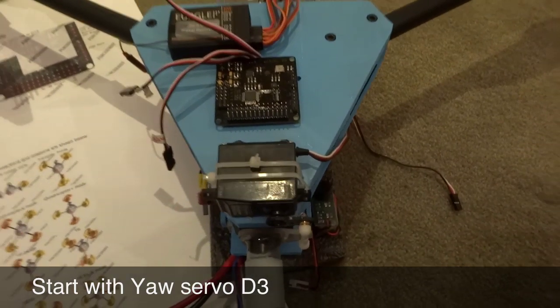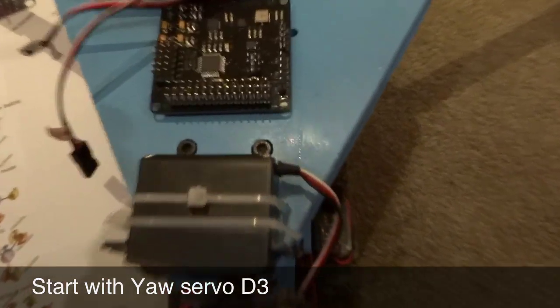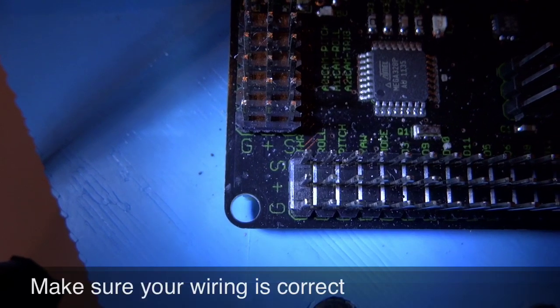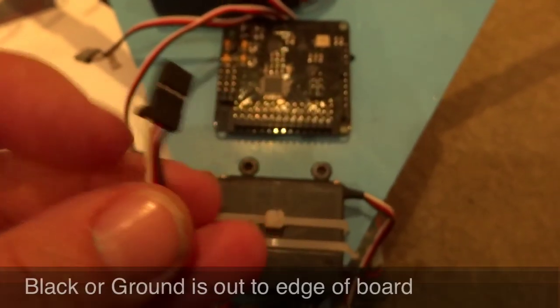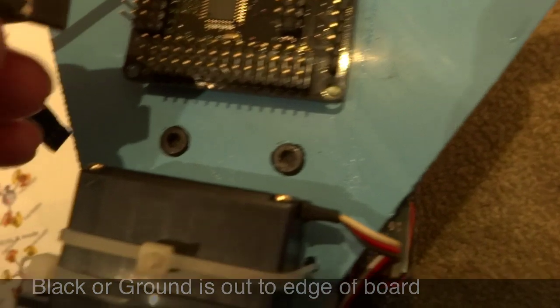I've labeled the wiring. For the servo wire, you can see on the end there's G, plus, and S — G is for ground (black), red is plus, and signal is normally white. We'll connect the servo wire with the black wire facing outwards, and that connects onto D3.